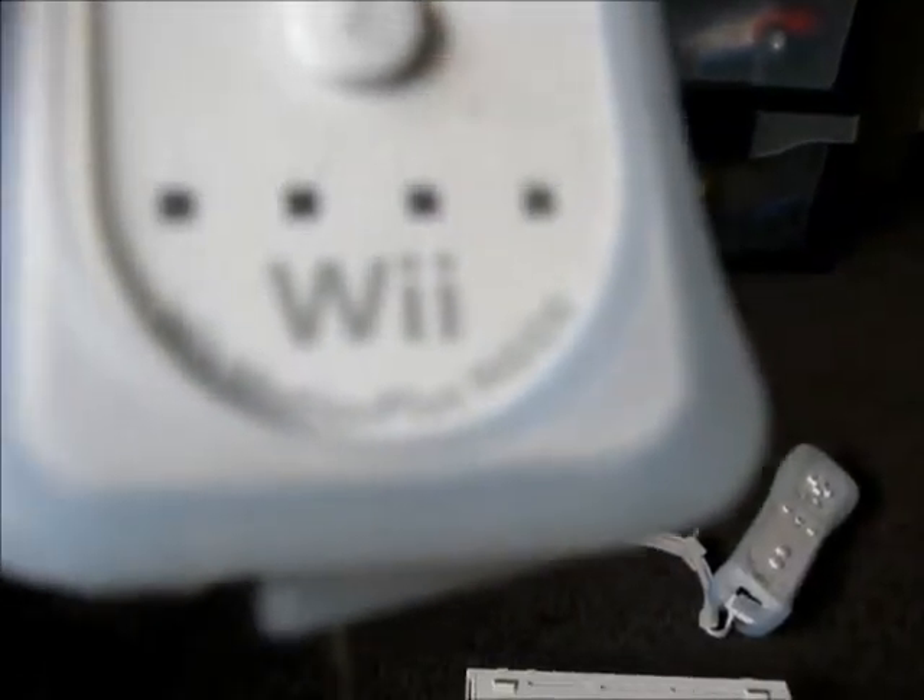We're getting off topic now. So that's the control. By the way, you must read at the bottom — it says Wii Motion Plus Inside.